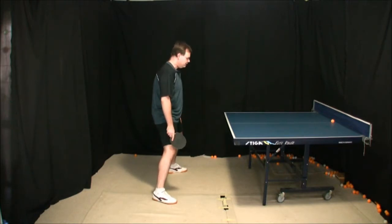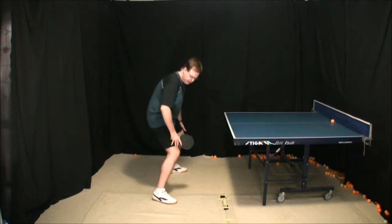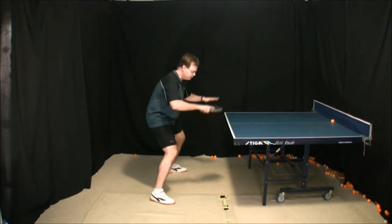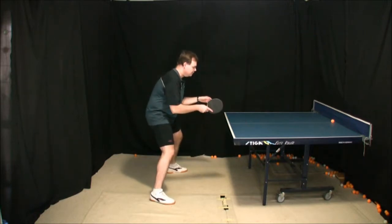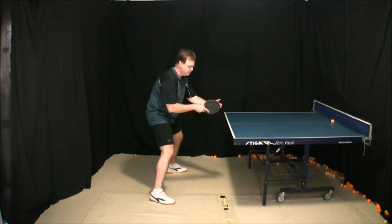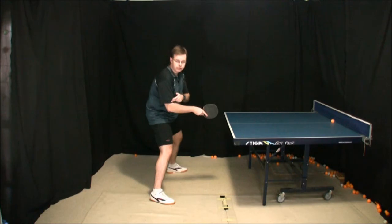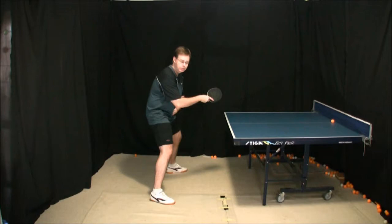Now, having done that, lean forward a little bit from the waist. Bend the knees a little bit — as you can see the knees have got a bit of a bend. That will bring your body down, closer to table height. And bring the arms up. A good idea for the arms is to have the tip of the bat pointing forward, so that the arms are at roughly a 90 degree angle. And as you can see, the elbow now hangs in front of my body a little bit.